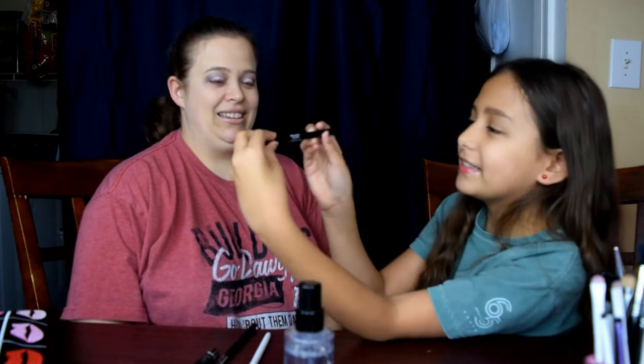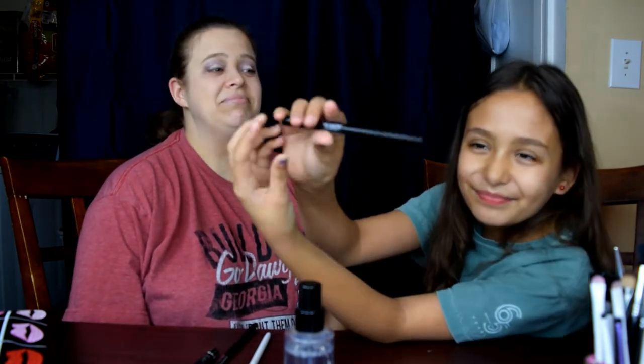I don't know what's next. I think I'm going to do eyeliner — that eyeliner, yeah.